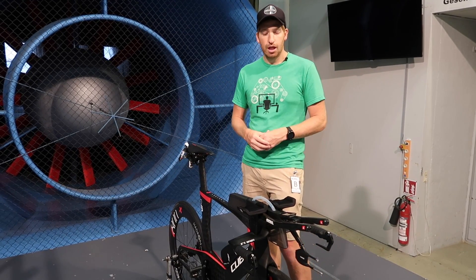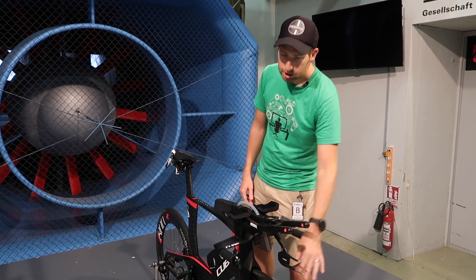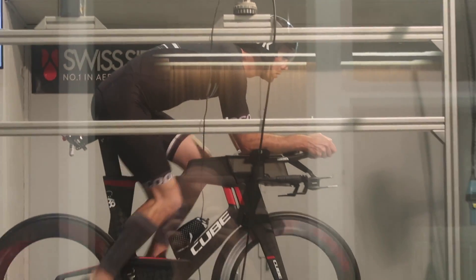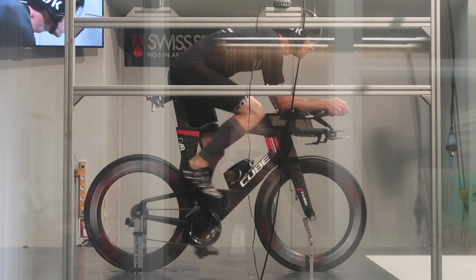That's starting to change, and we're seeing that through pro athletes who are obviously riding with Swisside equipment and coming into wind tunnels like this one here. Swisside is working with those athletes from a testing standpoint. But that gets to the next problem: how do you take what you learn in the wind tunnel? We were watching an athlete here going through iteration after iteration of tiny changes in position.